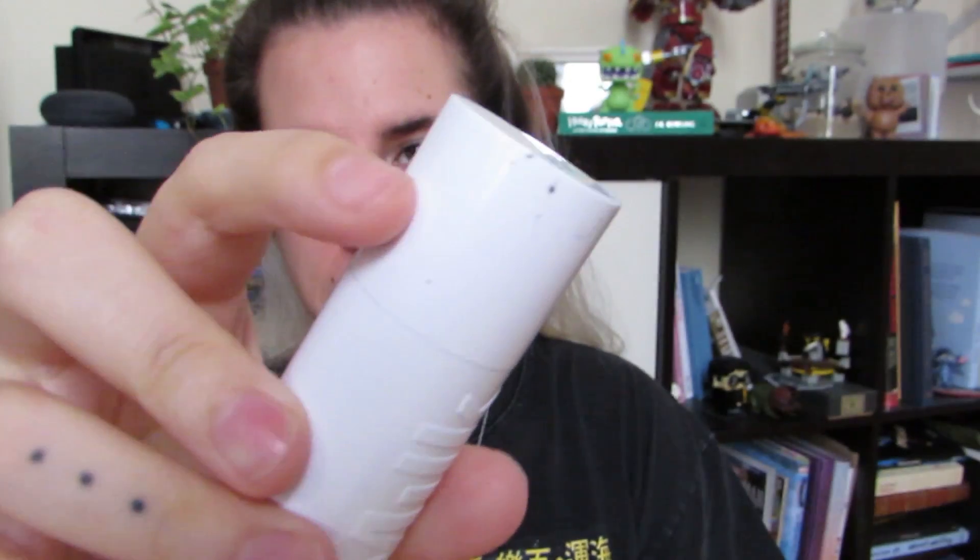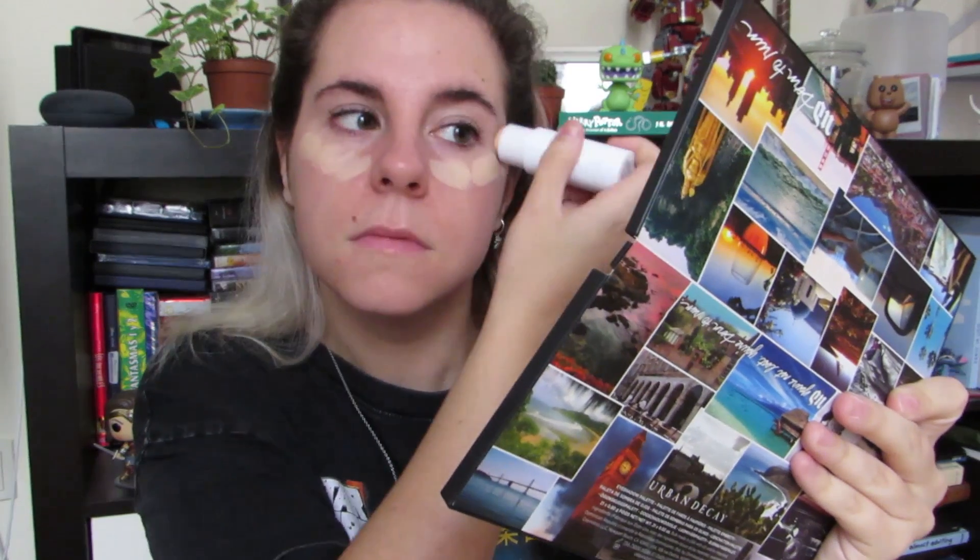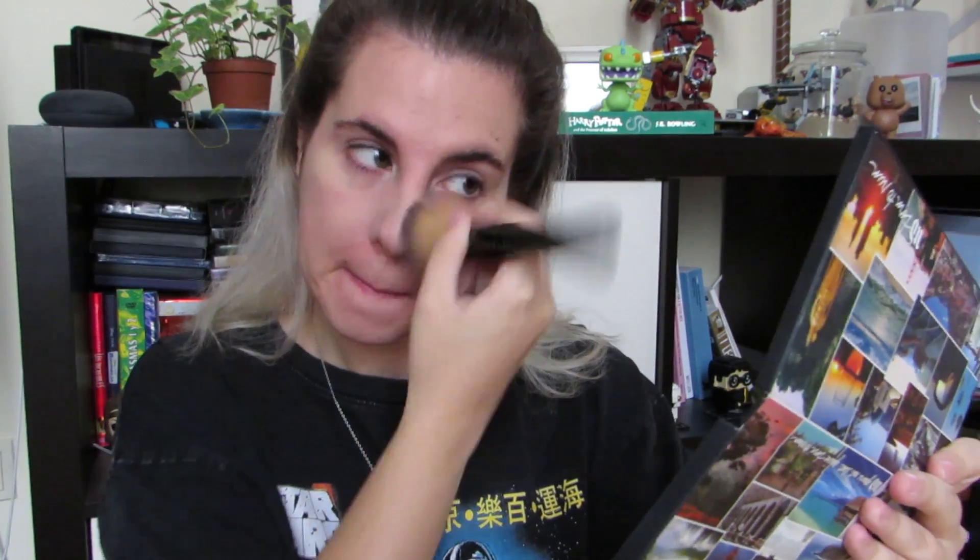Para la base voy a usar la Flex Foundation de Milk, que ya se me ha manchado, y estoy súper triste, pero es que es maravillosa, de verdad. Me la pillé en Sephora y es que me encanta, es súper ligera. Yo tampoco me suelo poner mucha base, pero para este maquillaje más intenso me vuelvo un poco más loca. De normal no suelo llevar kilos y kilos de base.